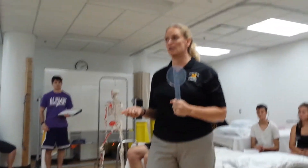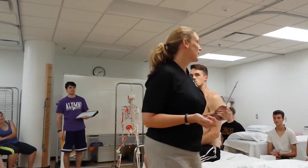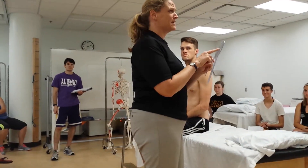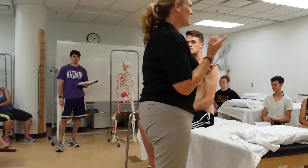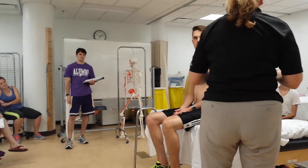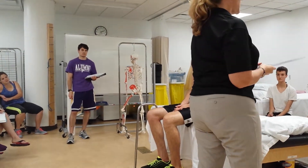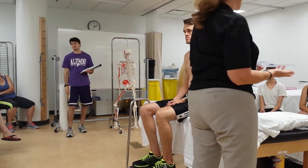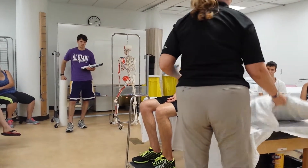Assuming that motion happens anywhere in the spine is slightly ridiculous — pretending that movement happens in a single point makes no sense. Some of the other tools we have don't make that assumption and may be more valid for measuring motion, but some people still measure with a goniometer, so I will show you that.